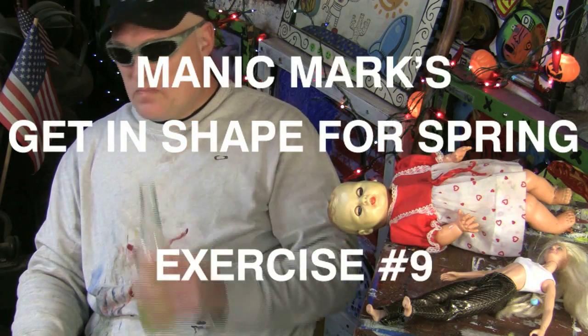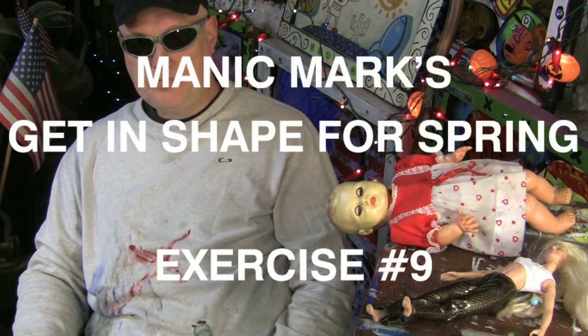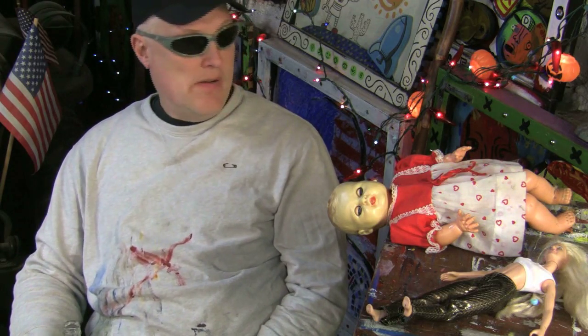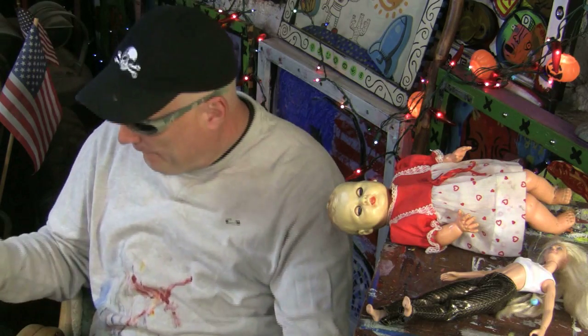Exercise number nine: shoulders making circles. Sit tall, arms hanging loosely by your sides. Ready? Begin.